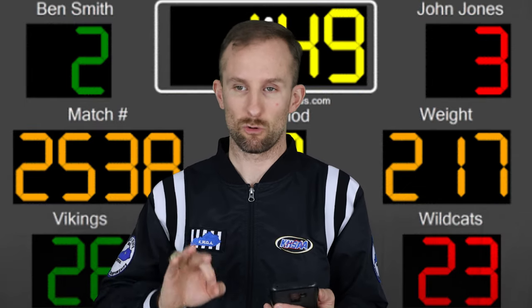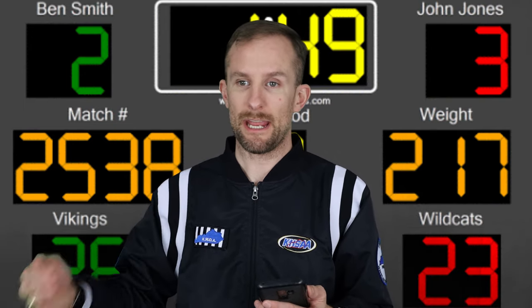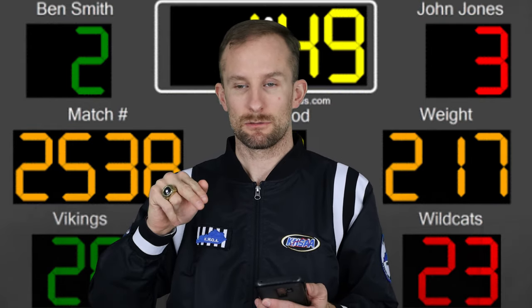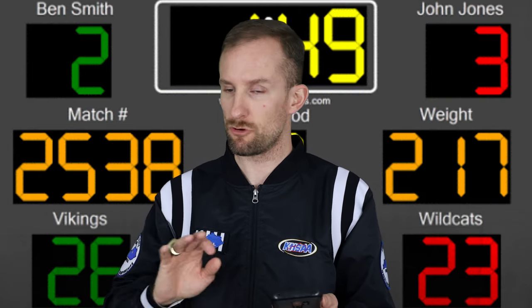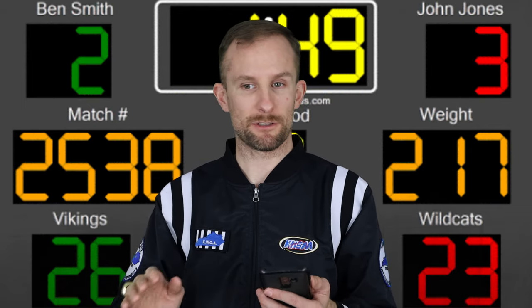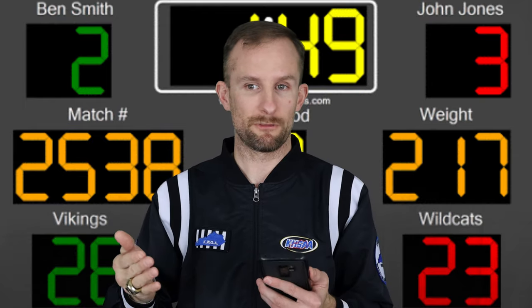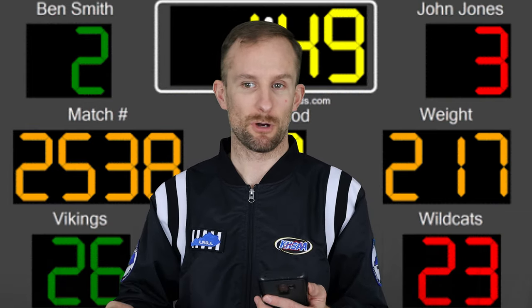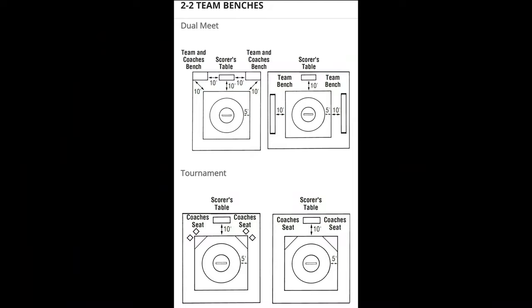Let's break this down. The official score should be at the score table. There can be a head scorer for each match or your team can provide one. Most places will have a scorekeeper and a timekeeper, and you can also have somebody keeping your own score. The time on the clock is kept by the official head scorer at the table, and the score clock will always supersede anything else — a mobile device, a stopwatch, anything of that nature.